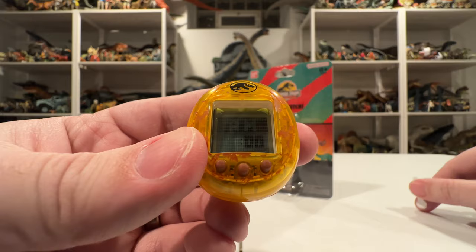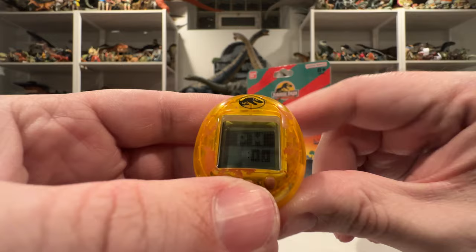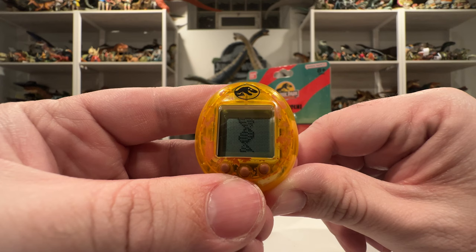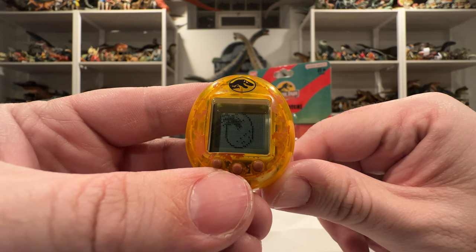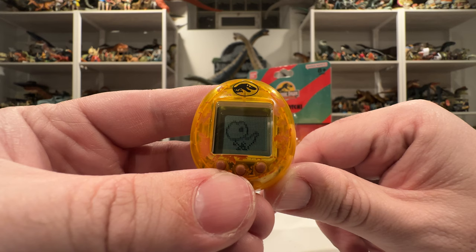Pulling the battery tab — it's asking me to set my time, and it's about nine o'clock here. We'll click nine o'clock and see what happens. It looks like we got a little mosquito in the amber and now it's showing DNA — very cool. We got an egg, and the egg is rocking back and forth. Then we got a hatch — a little baby dino! Look how cute he is.